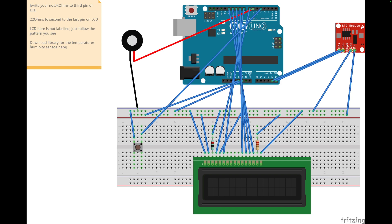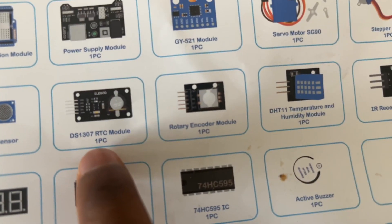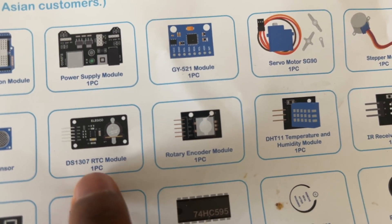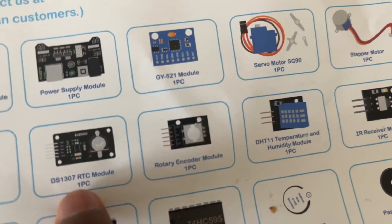For the RTC module, we need it to track time because the Arduino doesn't have a built-in clock like your computer or phone. The module we are using is the DS1307 RTC module — locate this in your Arduino set.